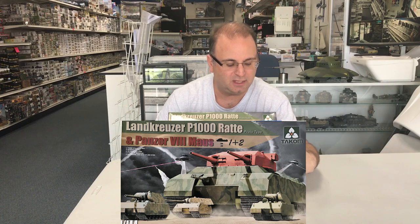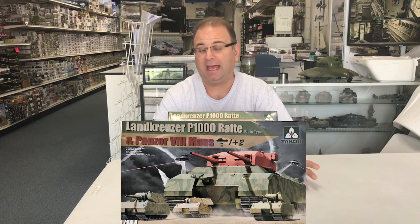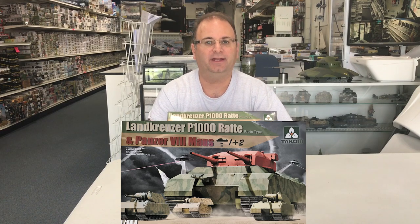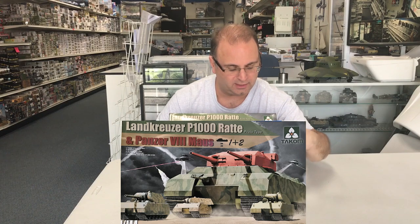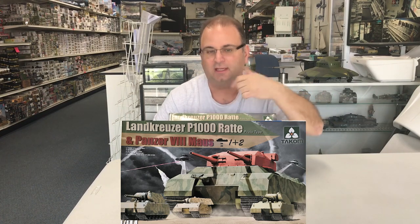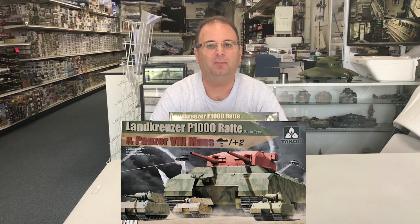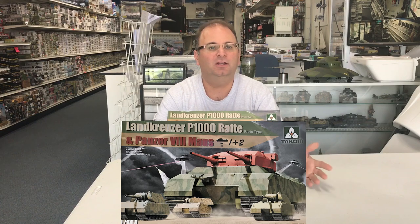If you look at the pictures here, this is the 100-ton Maus that the Germans had actually built a couple of, getting them toward combat. You can see all the Maus tanks out front, and because it's a 1946 project, they even show UFOs – like the one we built a while back – floating in the background. So it's going to be an unusual kit.